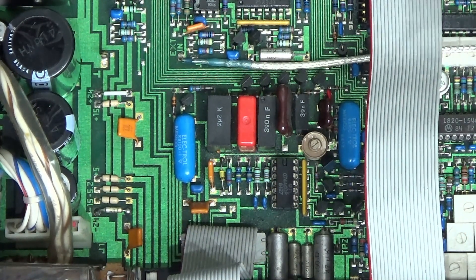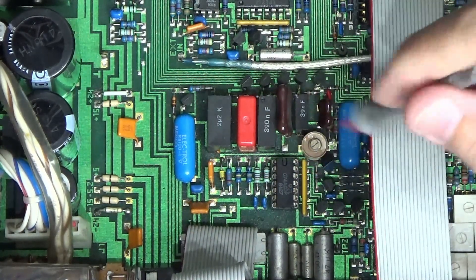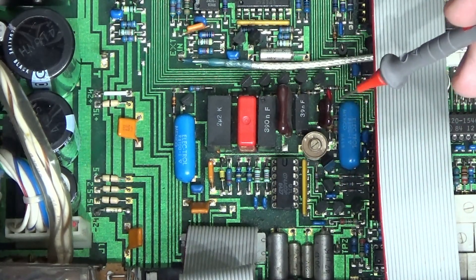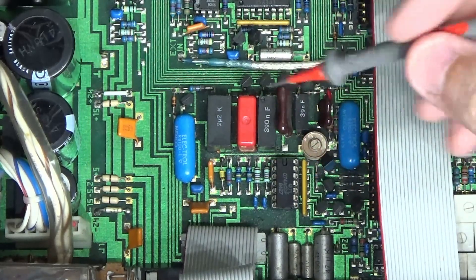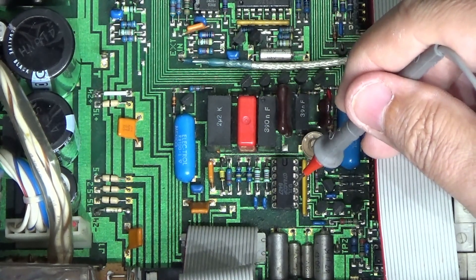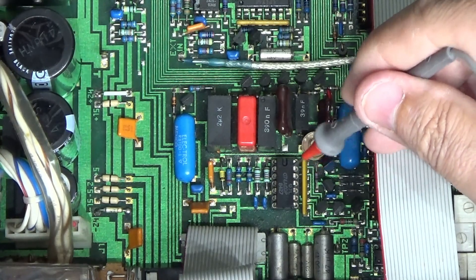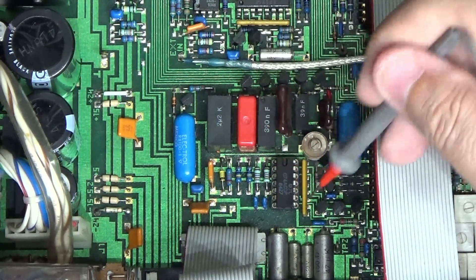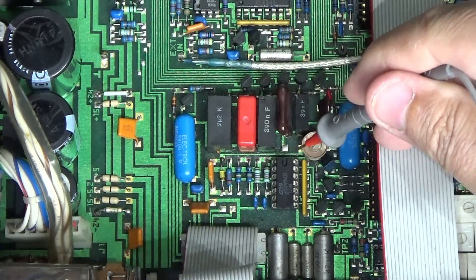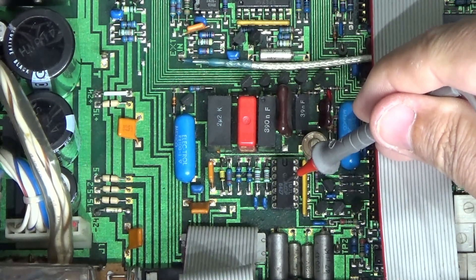After various tests — the fault finding guide has you check voltages, then test voltages on specific components — things weren't adding up. One of the components tested early is an operational amplifier, which is unfortunately under the ribbon cable. It has the same pinout as the chip here. It drives the voltage controlled oscillator and should have a particular output at idle, but it was miles off. I started chasing my tail around the op-amp circuit for quite a while with nothing making sense.